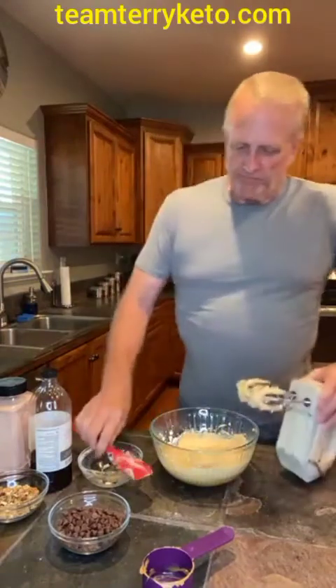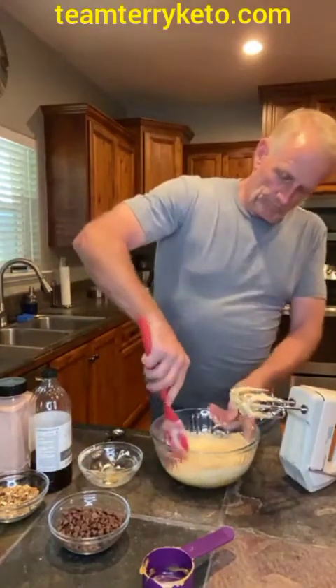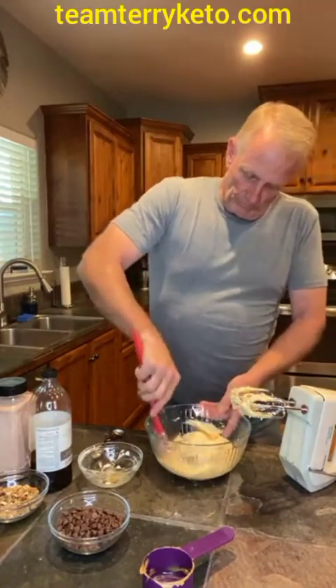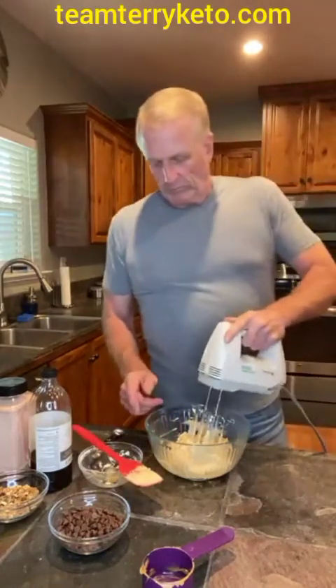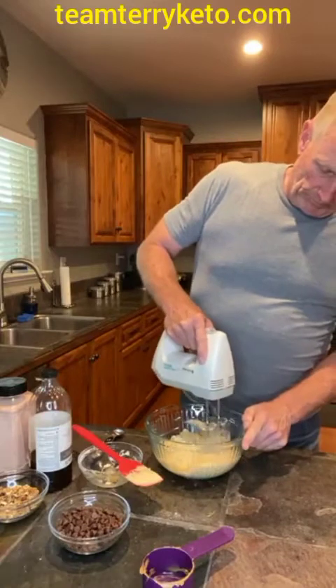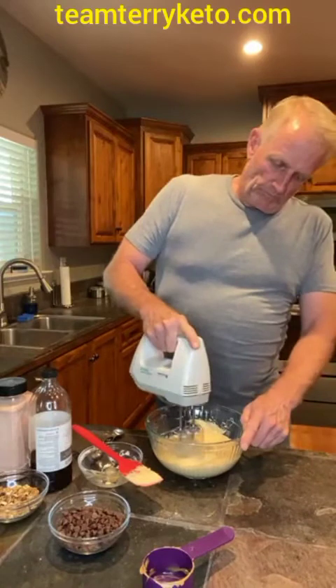Speaking of recipes, if you guys are looking for meal plans or cheat sheets — because we get asked all the time, do you track your macros? We don't. We have cheat sheets that we use that are absolutely amazing. So make sure that you're friends with us on Facebook and send me a message saying 'cheat sheets' or 'meal plans,' and I will get those for you. Whenever you have little tips and tricks, it makes life easier for sure.